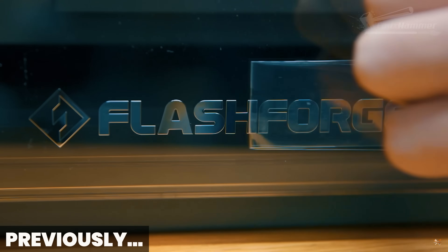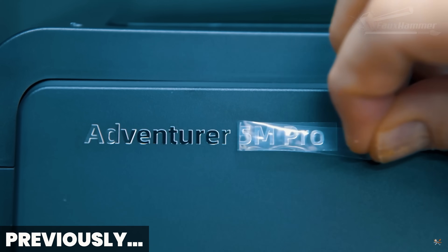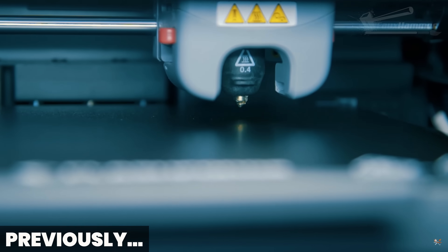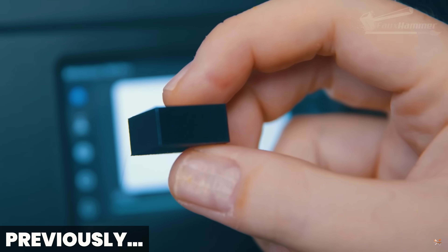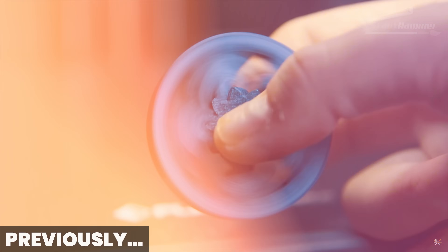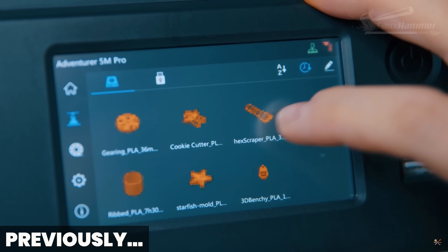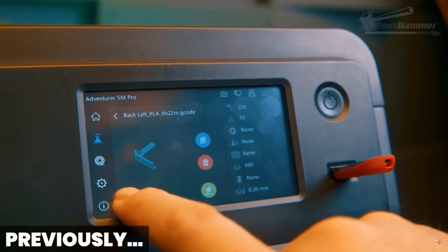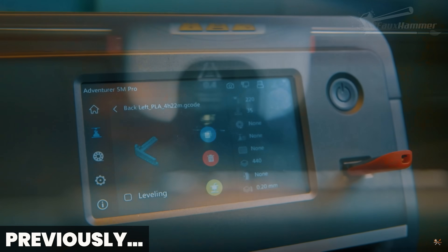Last time I reviewed a FlashForge machine it seemed like it was designed by someone who'd never lifted their head to look at the modern world of 3D printing. It technically functioned but only in the same way your nan's VHS still technically functions whilst everyone else is watching DVDs or streaming content. Everything about it felt like it was made in a vacuum — as if the development team had been kept underground since 2014.